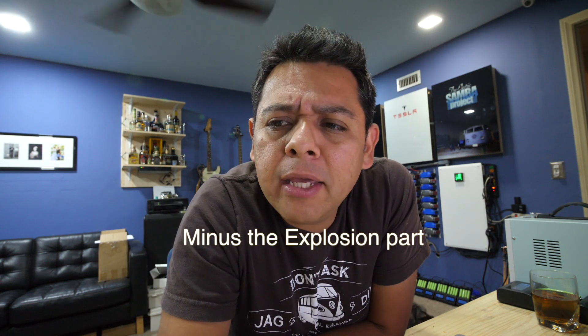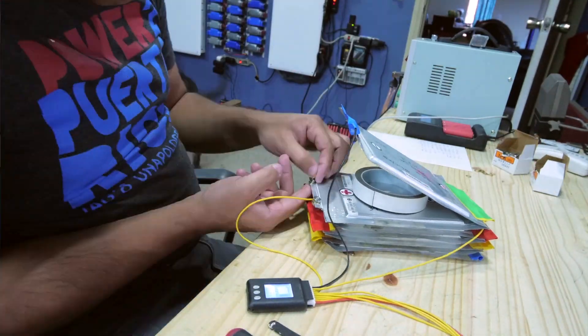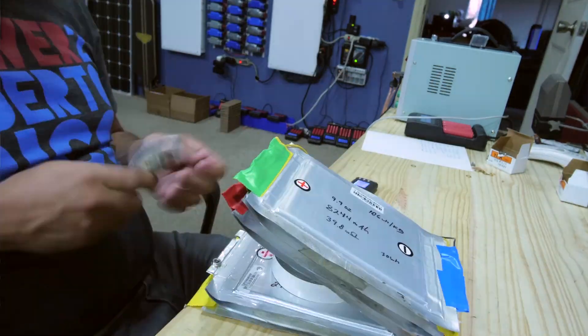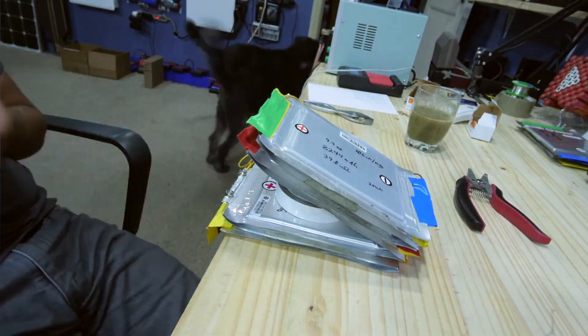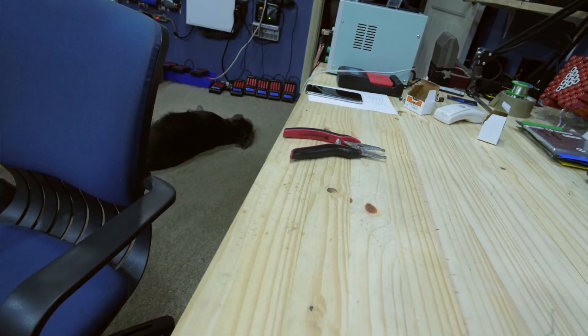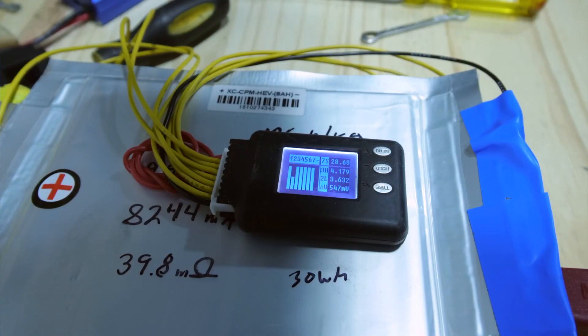I don't have a way to actually load the cell for 200 amps continuously, but I do have a 24-volt setup, and I got busy and started building a 7S battery pack. I ran a test loading it up with 1,200 watts. Let's look at that video now.